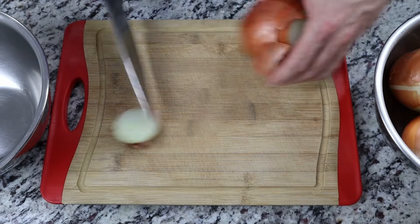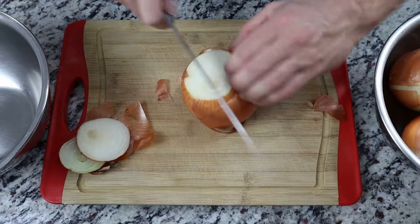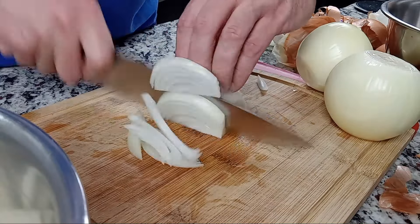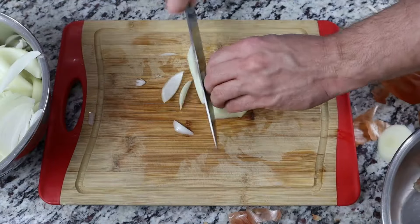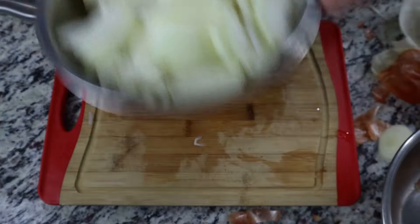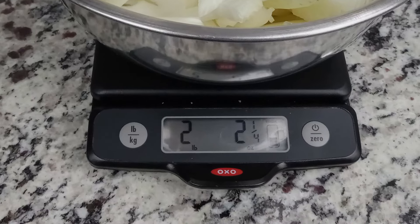The first thing we need for French onion soup are onions — a lot of onions. I'm going to start with four baseball-sized yellow onions. Cut the ends off and cut them pole to pole into roughly one quarter to one third inch slices. We're going for roughly two pounds here, but it doesn't have to be exact. I'm slightly over, as you can see, but it'll work just fine.